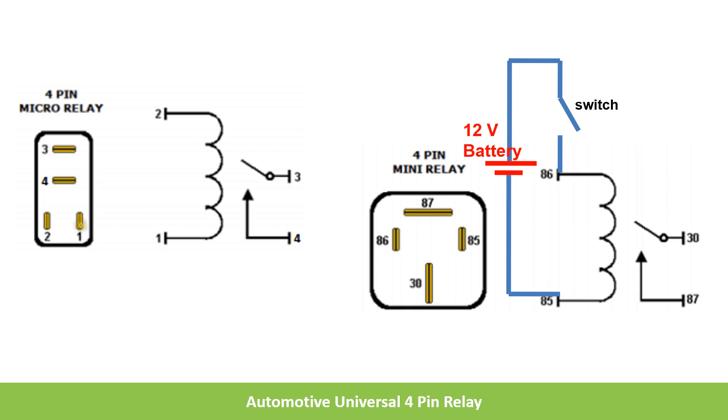Here you can see the difference between micro and mini relays. The micro relay is rectangular in shape, whereas the mini relay is square in shape. Also, the pin numbers are different: pins 1 and 2 are for the coil of the micro relay, and 3 and 4 are for the contacts of the micro relay. Whereas in the mini relay, 85 and 86 are for the coil.